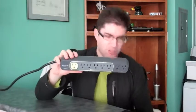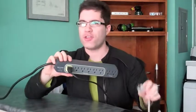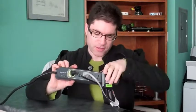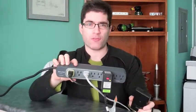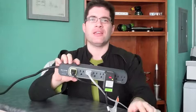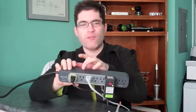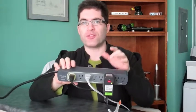The idea is that you take your television and connect it to the green outlet. Then you take all the other devices connected to your television — your DVD players, your video game systems, your cable or satellite boxes — and connect them to the remaining ports. At the end of the night when you power off your television, it senses the loss of power from your TV and removes power to all the other components that are connected.